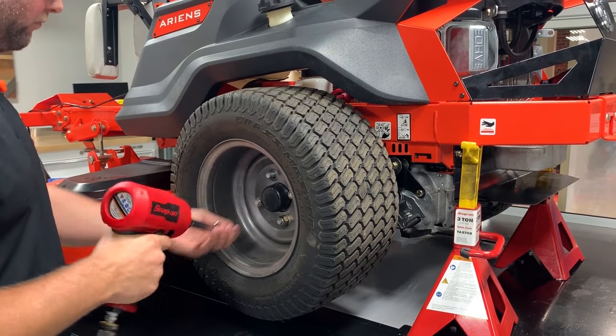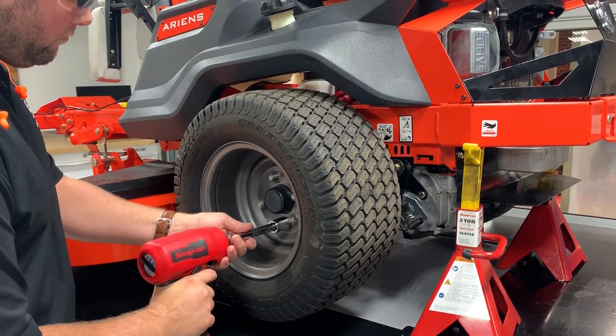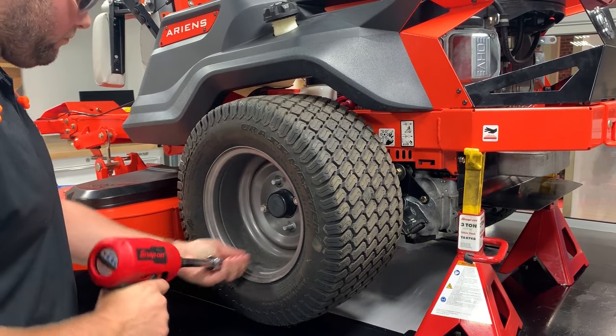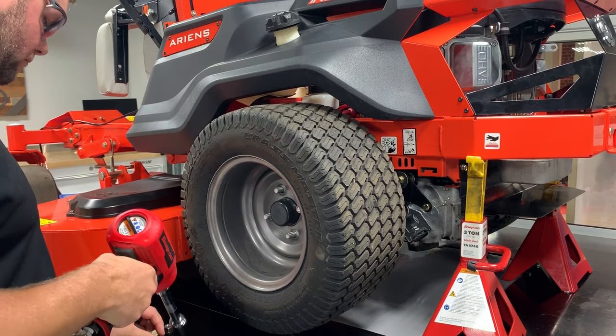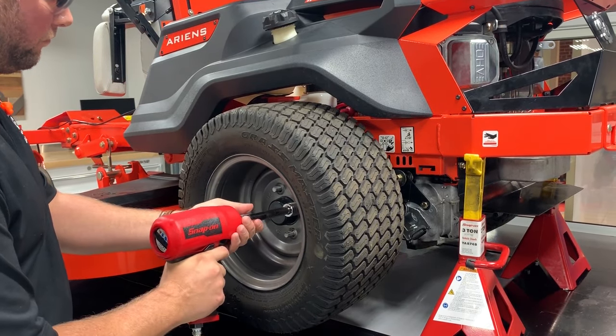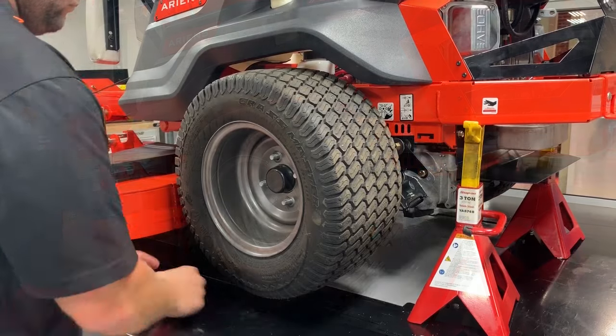Lift the rear of the unit so the wheels are slightly elevated and position jack stands in two locations on the left and right sides of the rear of the frame. Ensure the unit is stable, then remove the wheel from the hub of the transaxle being serviced.